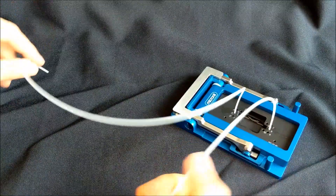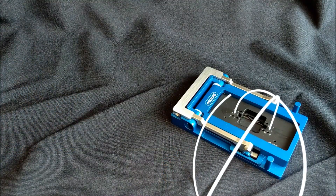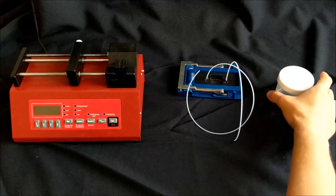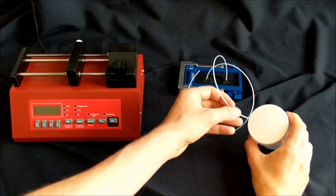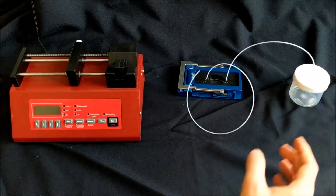The fluidic part is now ready for use and ready to be connected to other equipment in your lab. In this example there is a simple collection container that will be connected to the outlet and a syringe pump to connect to the inlet.